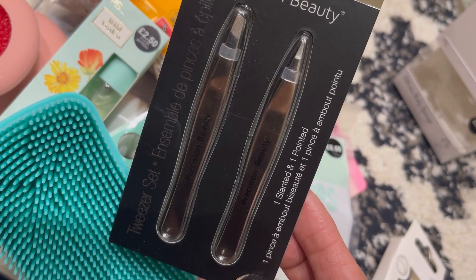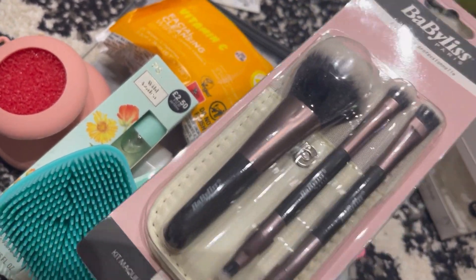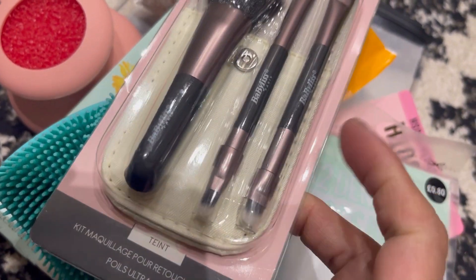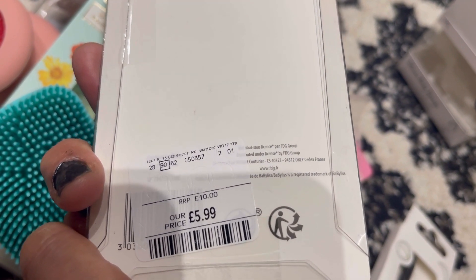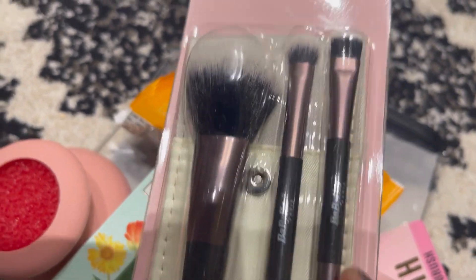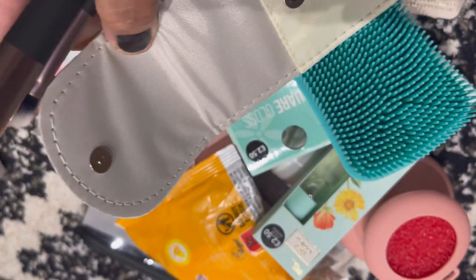I'm a bit obsessed with brushes — I keep buying them! This is a travel makeup brush set from TK Maxx. There are three brushes — one big one and some double-sided ones so you don't need to bring a lot. It's only £5.99, regular retail price is around £10 to £13. It comes with a little bag. I'll open it up — look at that, it's a double-sided brush with a little carry bag and a small clip.